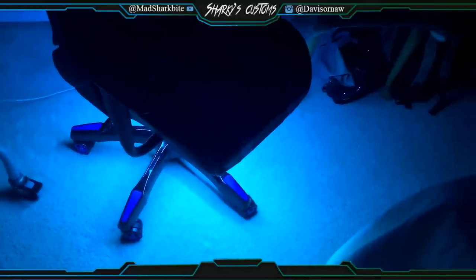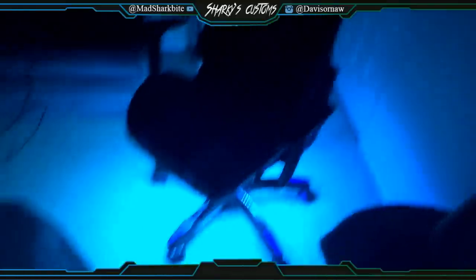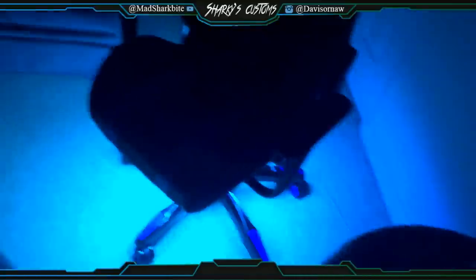I wanted to do this when I first got my chair. I've had it for about two or three months now. As soon as I got it I wanted to do this, but I just haven't had time. And today I was like, I'm going to do it right now. So yeah, this is what I did.